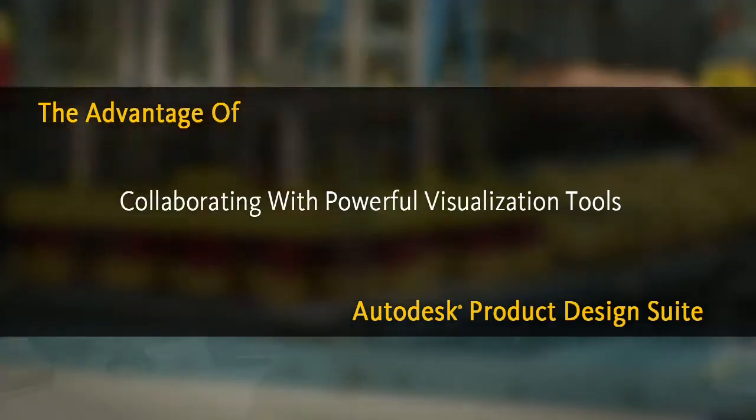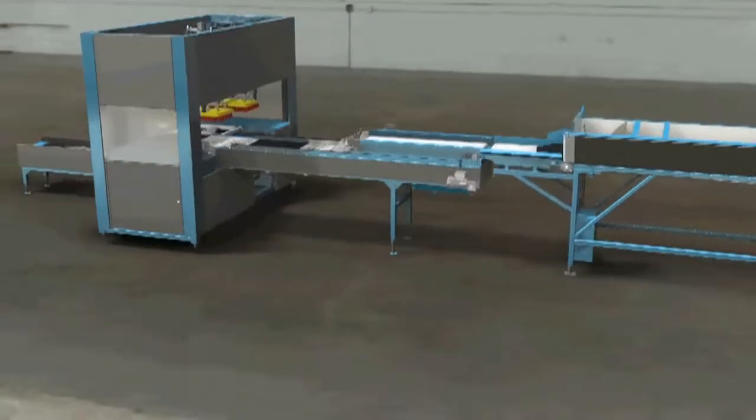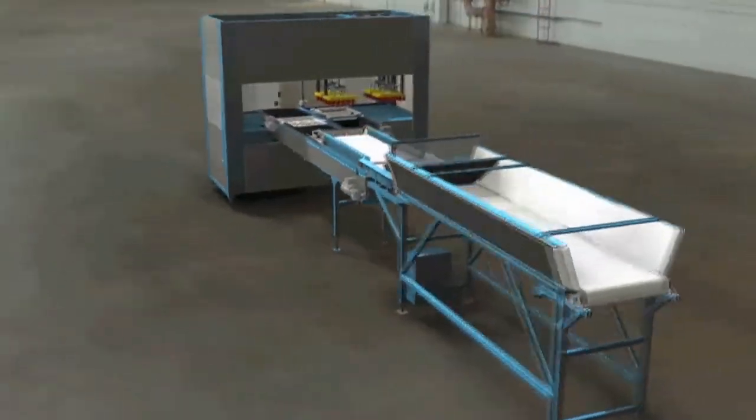I was able to take models from Inventor, our 3D modeling program, and pull them into Showcase and 3DS Max so that our salesmen could take them to customers and get feedback. Then we were able to use that feedback to come up with the finished product.